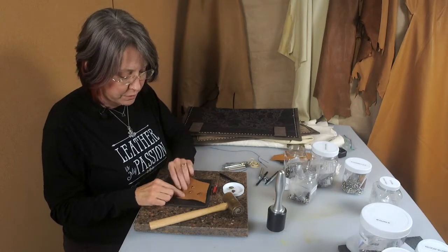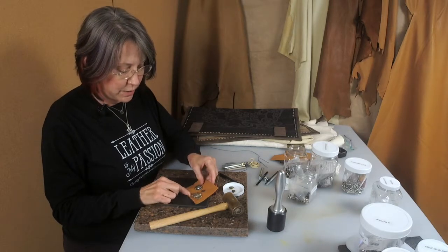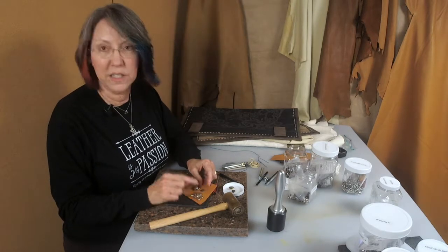This is what they look like from the front, with the little screws on the back. They're a great way to add decorative accents to your art pieces.